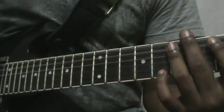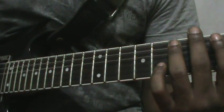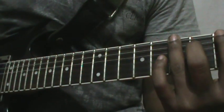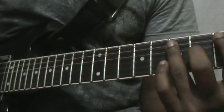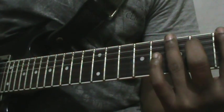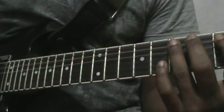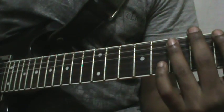It's hammer-on pull-offs. Starting with the notes: E string 5th, E string 7th, A string 5th, A string 7th. So here it is — hammer on 5 to 7 on E string, hammer on 5 to 7 on A string. Repeat it twice.